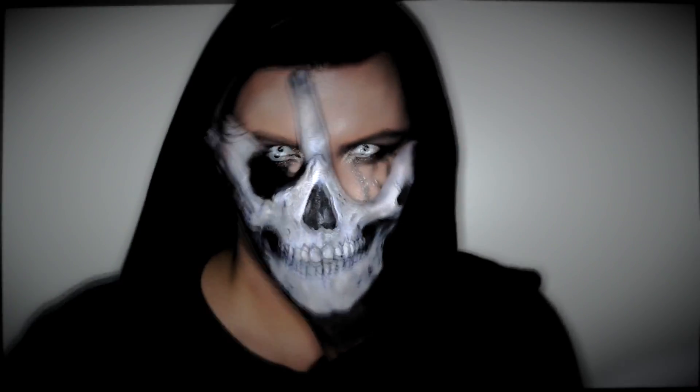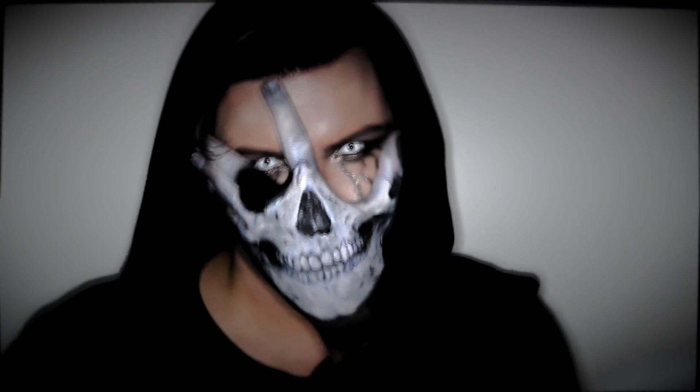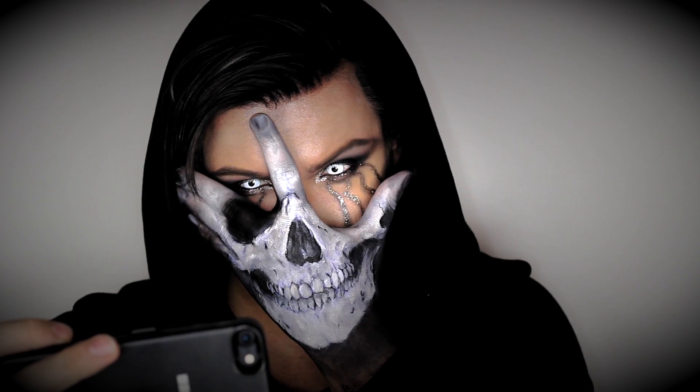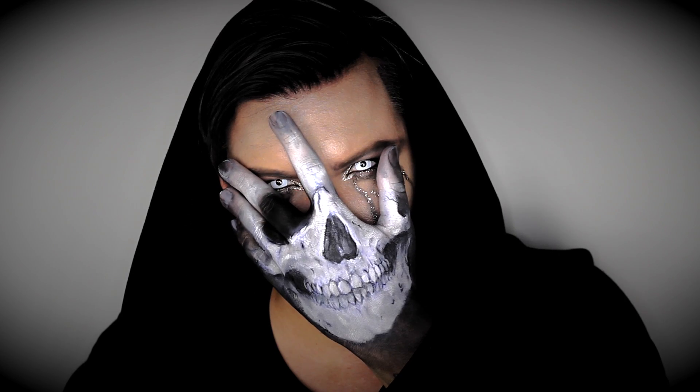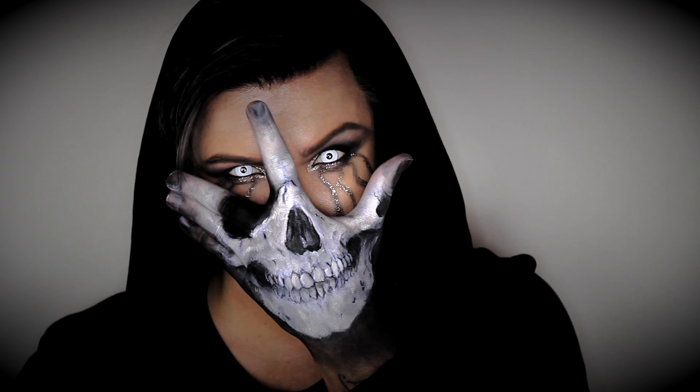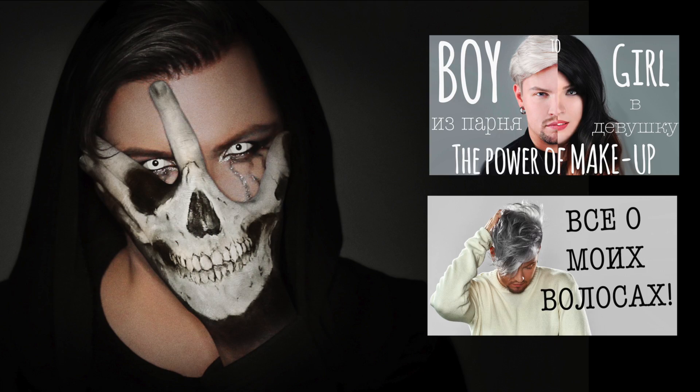Ну вот, что у нас получилось. Я надеюсь, что вам понравился мой образ. Подписывайтесь на мой канал, делитесь вашим мнением в комментариях, и также заходите в мой инстаграм, чтобы увидеть больше фотографий. С вами был я, Марк. Меняйте себя, и мир вокруг вас изменится. Пока-пока! Также не забывайте смотреть мои предыдущие видео. Пока-пока!